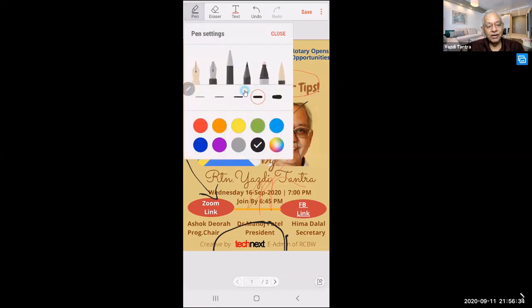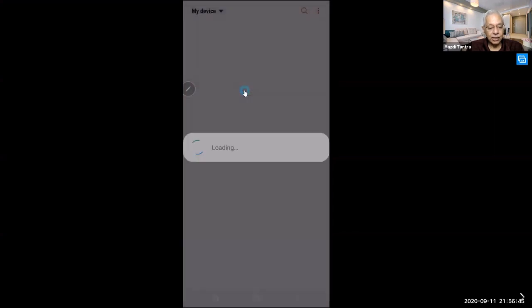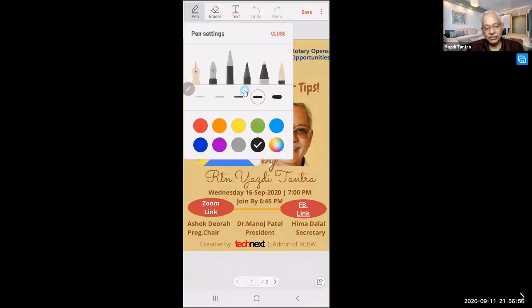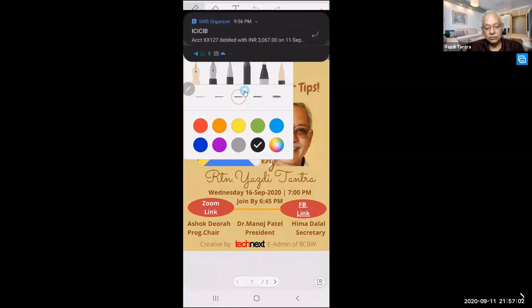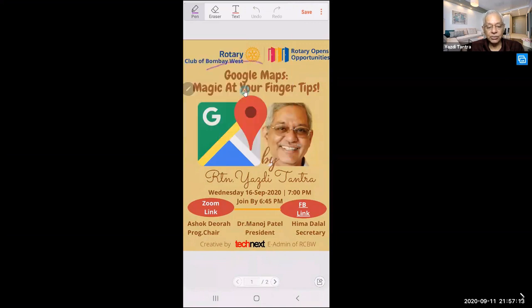On top you have pen, eraser, text, and undo. Let me discard everything and start again. Now I'm using my finger — pen settings, I'm using a pencil, taking a purple color this time, making it a little more thick, and closing.